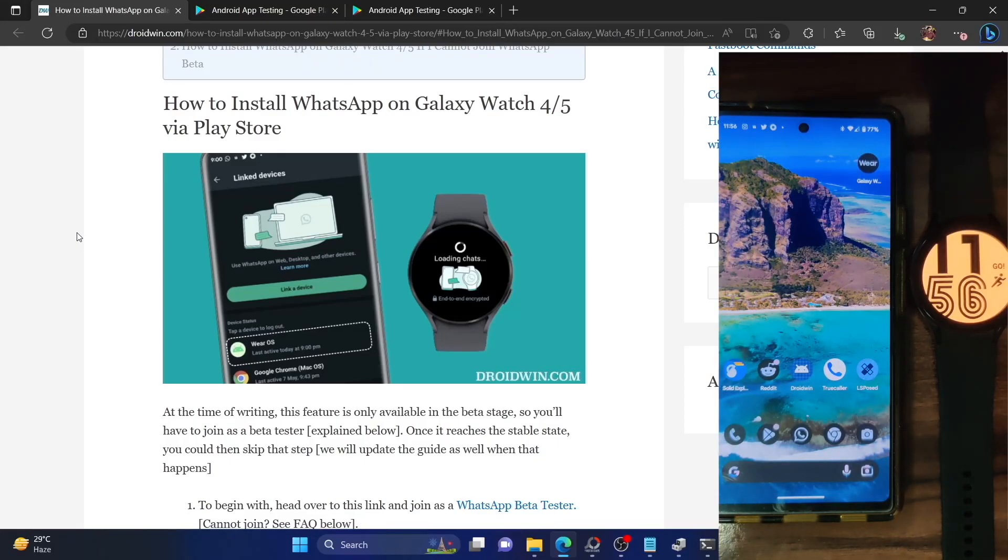Hi guys, this is Sadiq from drop-in.com. In this video, we show you how to install the official WhatsApp on your Galaxy Watch 4, Galaxy Watch 5, the Pixel Watch, or any other smartwatch running Wear OS 3 or its update.